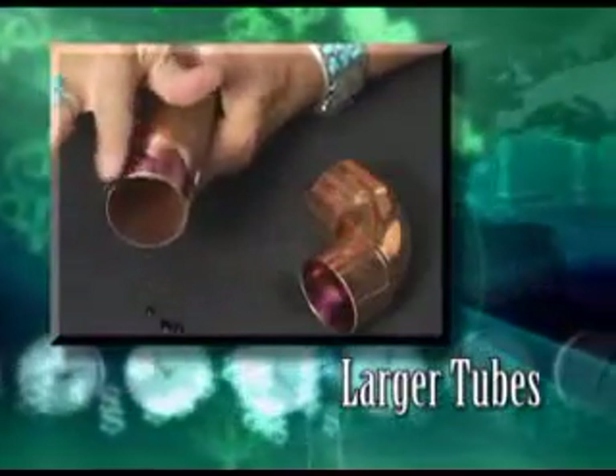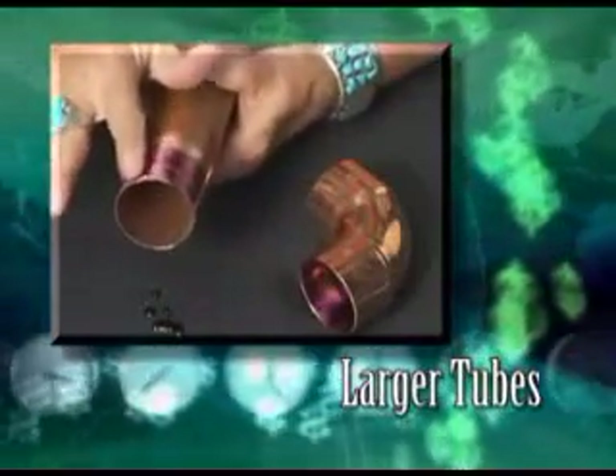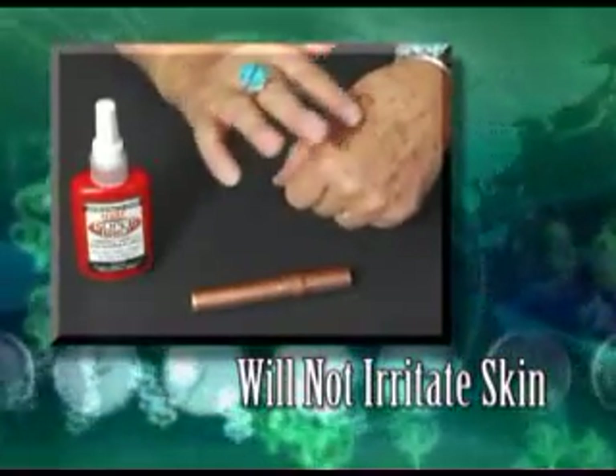On larger tubing, it is best to spread the Super Pro over the entire bonding area of the inside of the connector and the outside of the tube. HVAC Super Pro is not a glue. It is non-toxic and will not irritate skin.